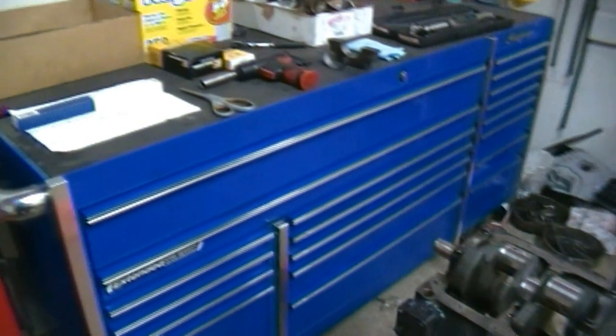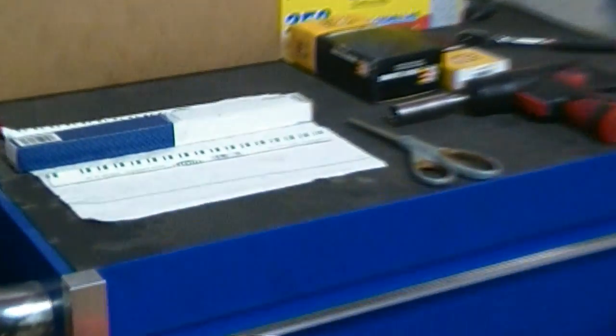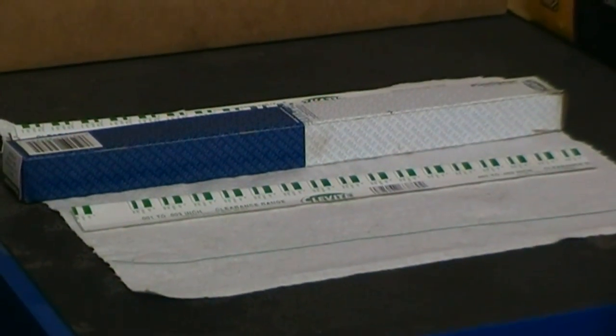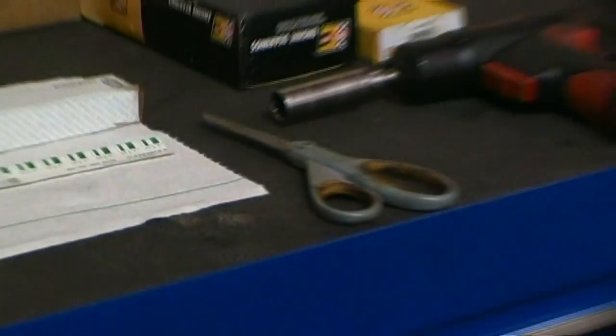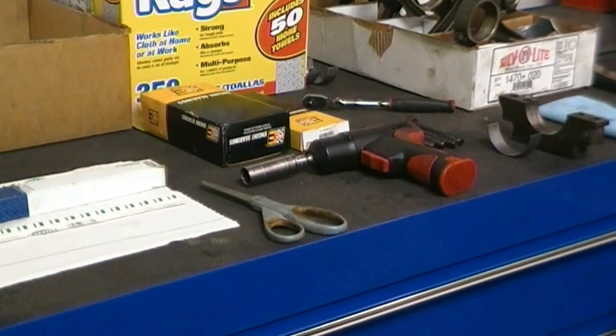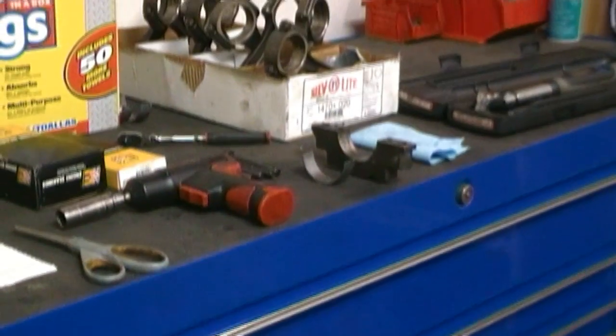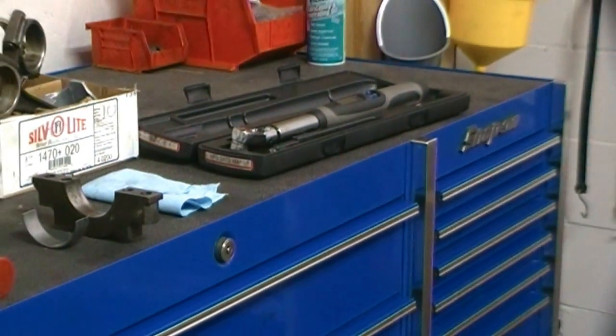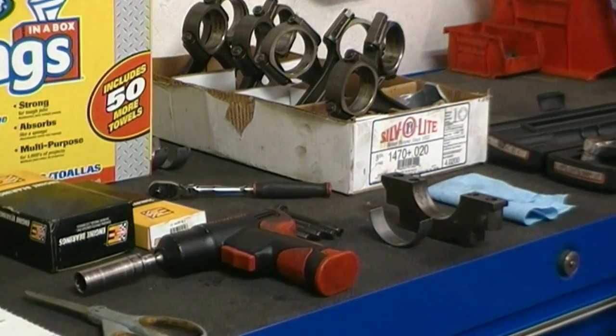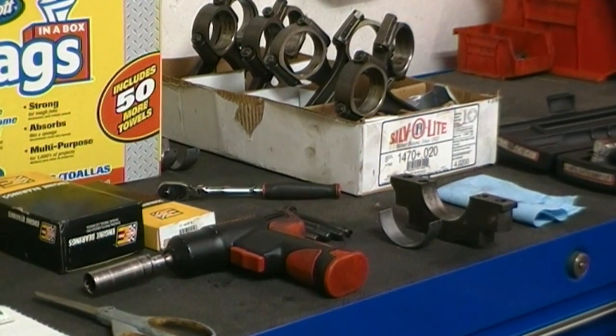You can see up here we have all the tools out that we're going to need. There's the plastic gauge. The long thin green line is the actual plastic gauge itself — kind of looks like a piece of spaghetti. Behind it is the gauge that tells you the measurement in thousandths. Next to that we have the rod bearings, the main bearings, some tools, the connecting rods, and a torque wrench. For this, you'll need a torque wrench and sockets.